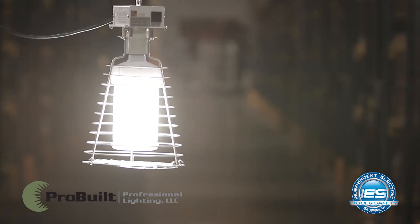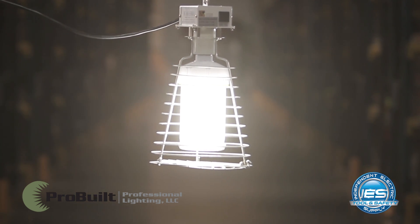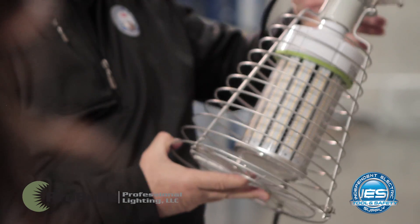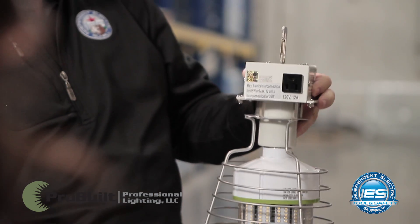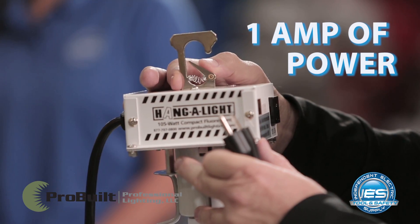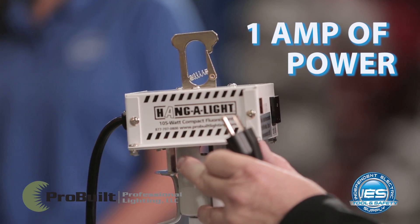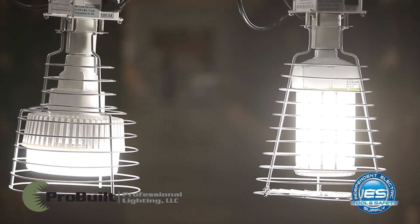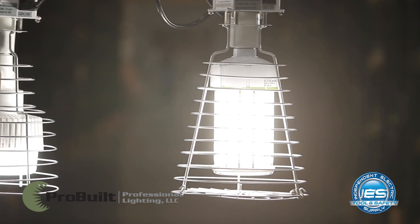It comes in several different wattages; this one is actually the hundred-watt. You're going to get about 35,000 hours out of this lamp. It's very durable and has a steel cage like the other one. It provides 45 feet of area lighting while only using one amp, so there are huge energy savings with that one as well. And just like the long-neck we just saw, you can interlink multiple units together.